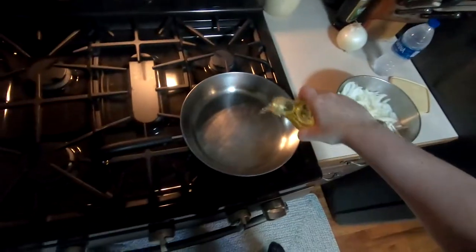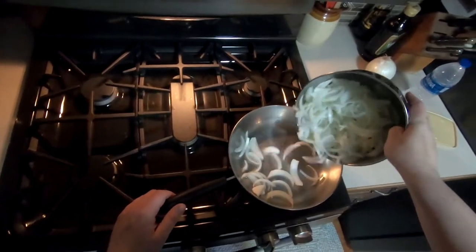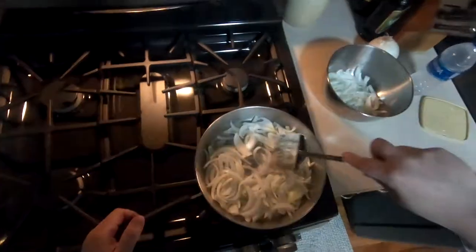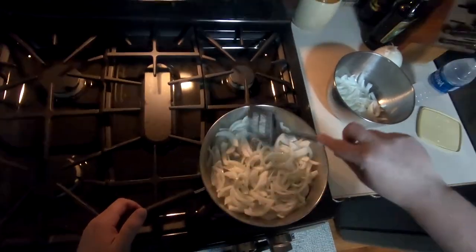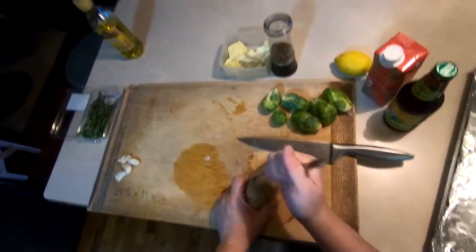A bit of oil in the pan, let it heat up, then in go the onions. I'm going to spatulate them a little to break them into individual slivers, and then I'm going to grab a fork and a pair of isotoner gloves to do my best OJ Simpson impersonation.